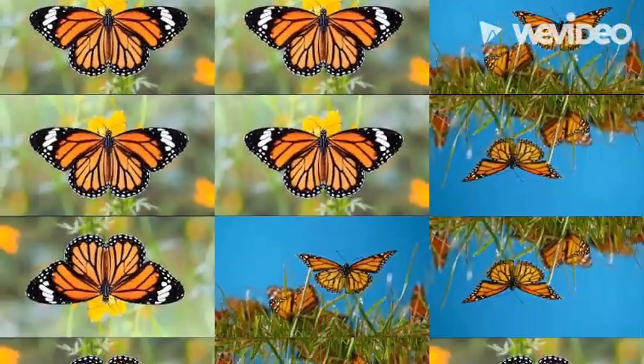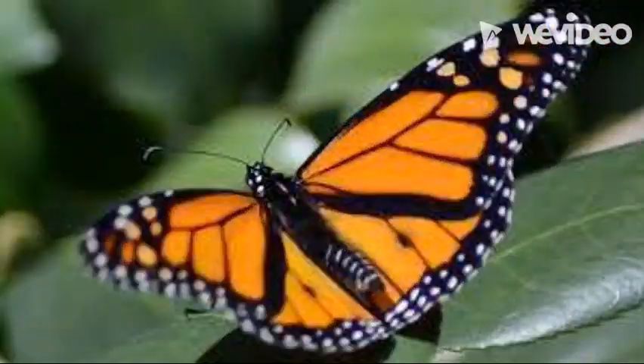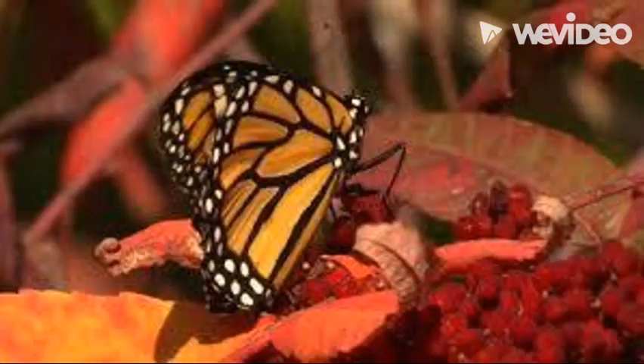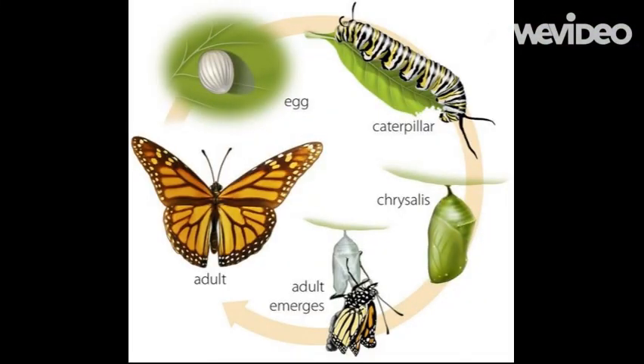The life cycle of a monarch is a simple one but it is still interesting. In this video I will be explaining the life cycle of a monarch, how long it takes to go from egg to butterfly, and how much fun it can be to watch the process. The cycle consists of four main steps: egg, larva, caterpillar, chrysalis or cocoon, and adult or butterfly.